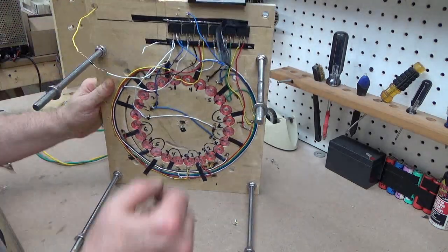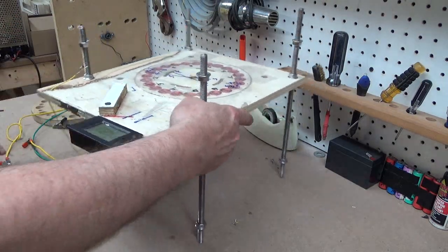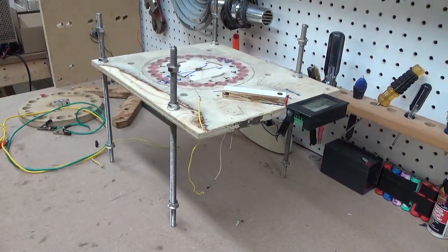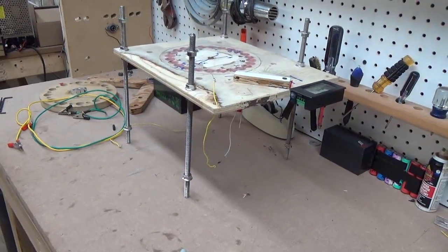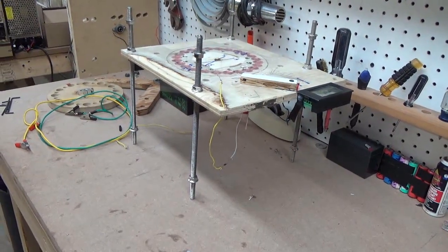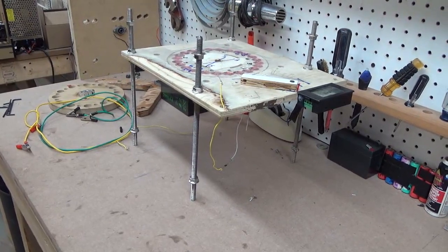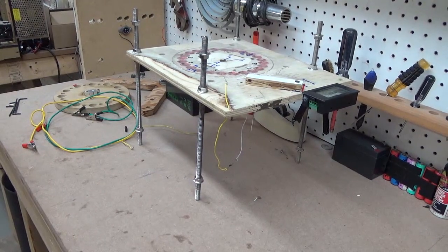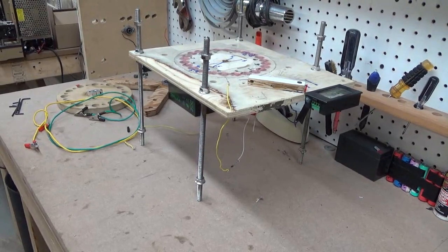Why no one else has thought of this design in the hundreds of years people have been trying to do the free energy or over-unity thing, I don't know. But I believe this is the answer — I don't believe it's disputable. I've charged several batteries and I have to change the batteries so they don't overcharge.